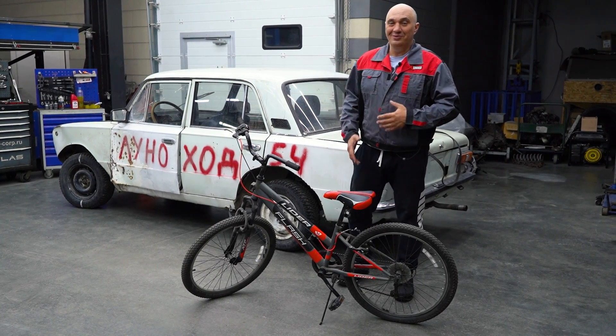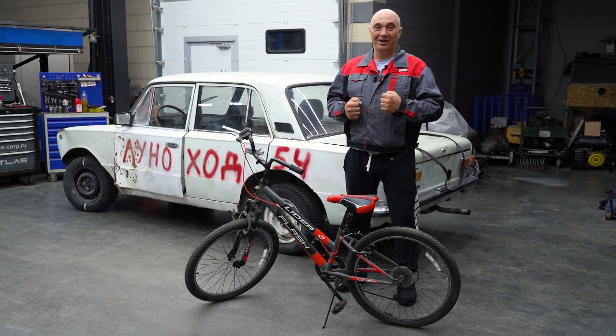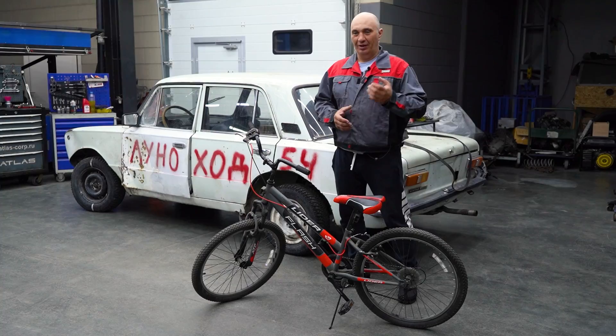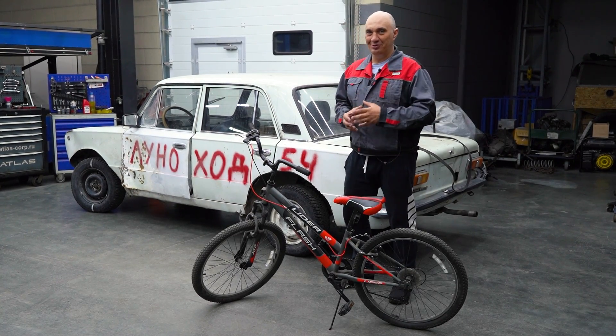Hey there, fellas. Alright, so summer is just around the corner. People are actively trying to get in shape to show off and be all macho. So why don't we make us a sort of dual-purpose exercise bike? And make it car-themed.